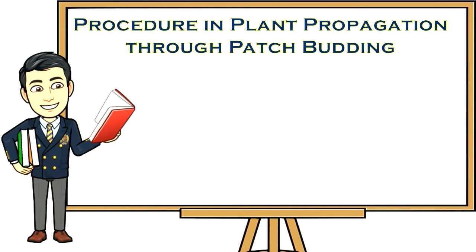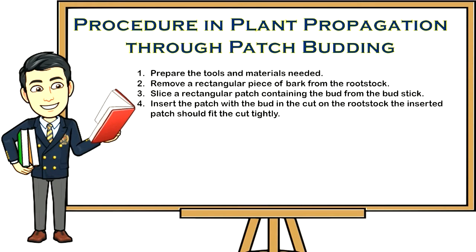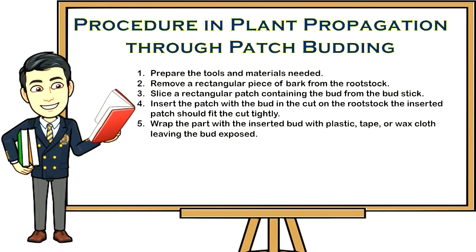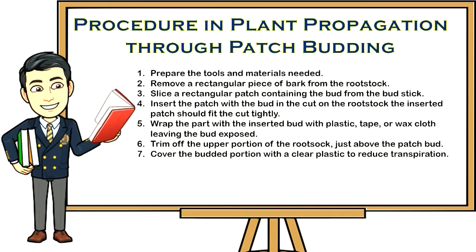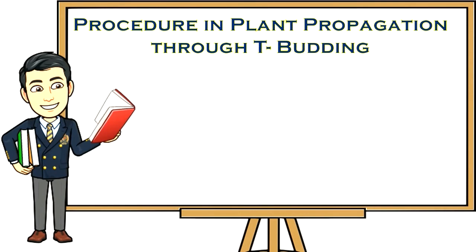Procedure for patch budding: one, prepare the tools and materials needed; two, remove a rectangular piece of bark from the rootstock; three, slice a rectangular patch containing the bud from the budstick; four, insert the patch with the bud in the cut on the rootstock — it should fit tightly; five, wrap with plastic tape or wax cloth leaving the bud exposed; six, trim off the upper portion of the rootstock just above the patch bud; seven, cover the budded portion with clear plastic to reduce transpiration; eight, water the rootstock daily; nine, remove the plastic cover once the bud has sprouted.